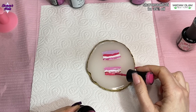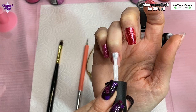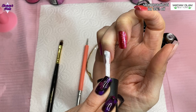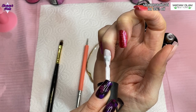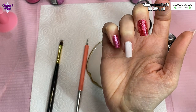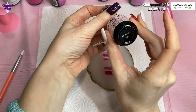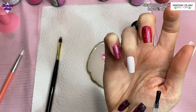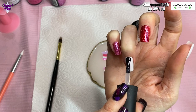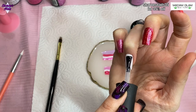Next I'm using what looks white but I think is a very pale pink called Loyalty, and that's going on my ring finger and thumb. Then I'm putting some blooming gel on from Madam Glam — not curing that, leaving it wet. Then I'm using my Madam Glam ombre brush and a dotting tool to put some wiggly lines into the gel polishes on the palette.